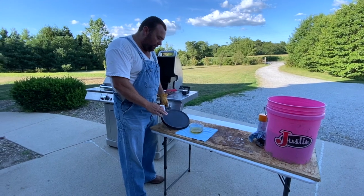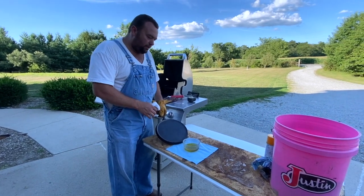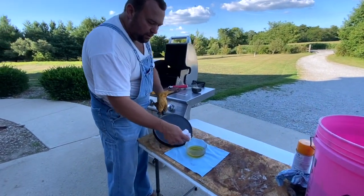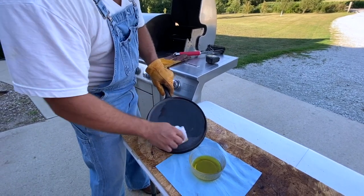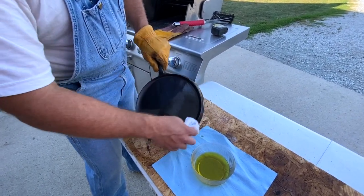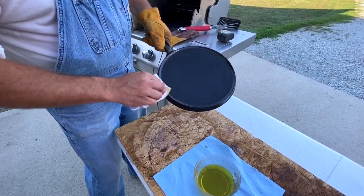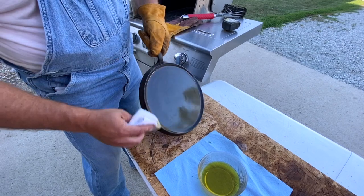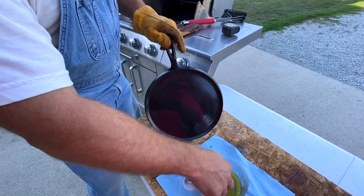After you get your pan all cleaned up, it's cool and clean — you can put it back on the grill or oven at about 200 degrees, just to make sure all the water is out. Then I'm going to use olive oil — I'll take a cotton rag, put some olive oil on it, and while it's still warm, rub olive oil all over everything. You want to do it while it's a little bit warm because those pores on that cast iron are opened up — as it starts to cool down it'll draw that oil into the iron. I'm going to do this a couple times until we get a nice seasoning.